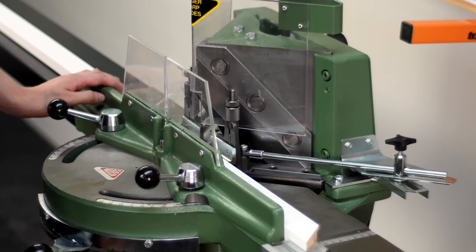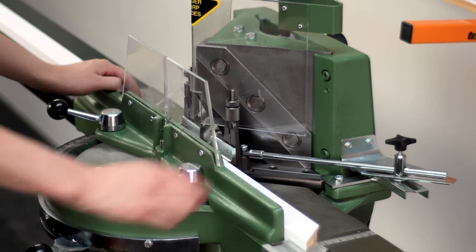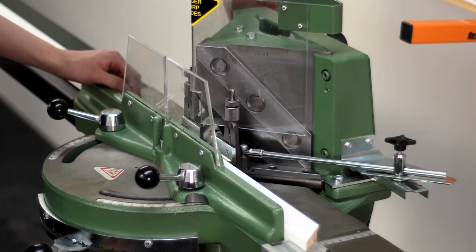This Morso is fitted with the optional automatic rebate supports, eliminating the need to manually move the rebate supports after every bite. We're also going to tighten these knobs which make sure the supports move along with the moulding.